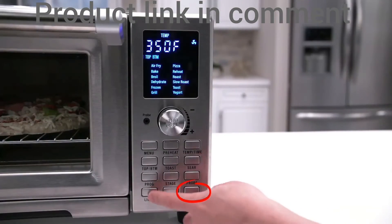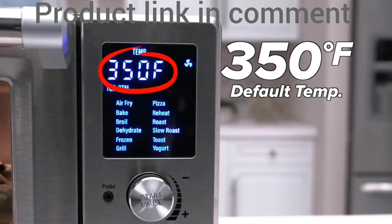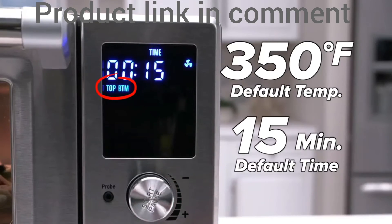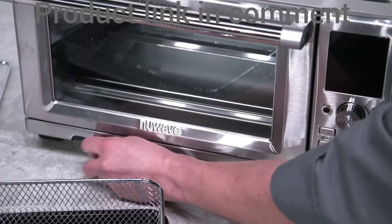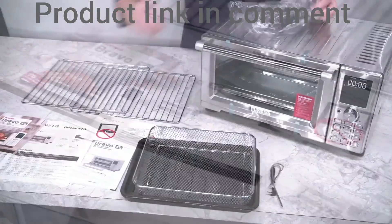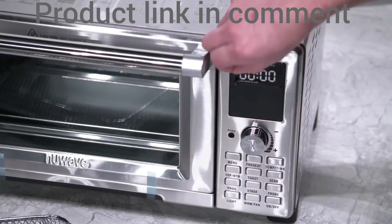When you turn on the Bravo, you will see a full display of 12 presets and the default set temperature of 350 degrees for 15 minutes with true preheat, with top and bottom power. Make sure that you are not missing parts. Remove all materials from the labels to the manual for help. Be careful to remove all plastic wrapping.